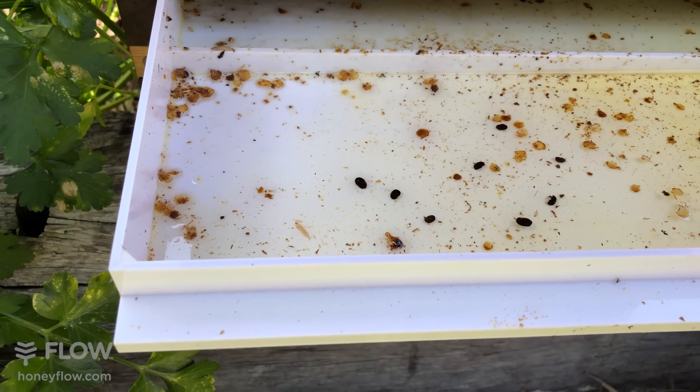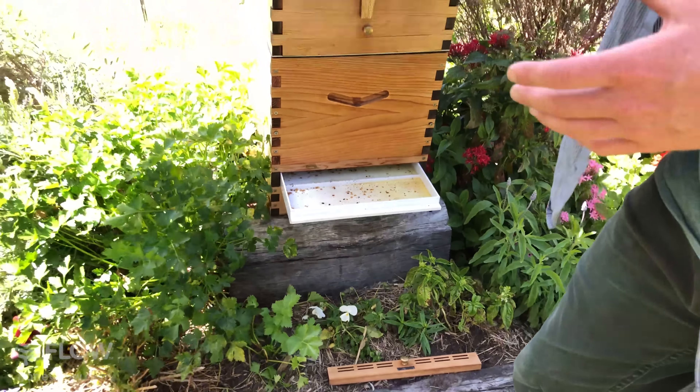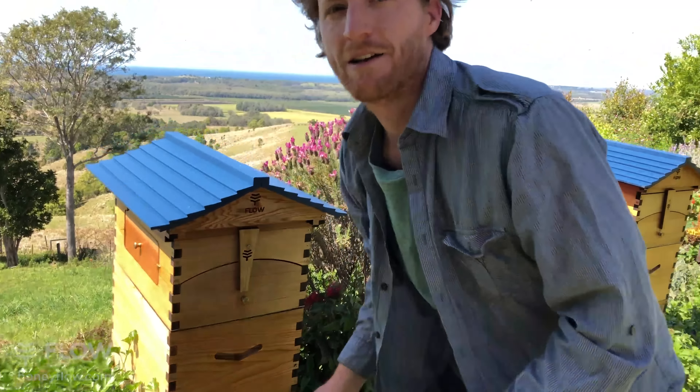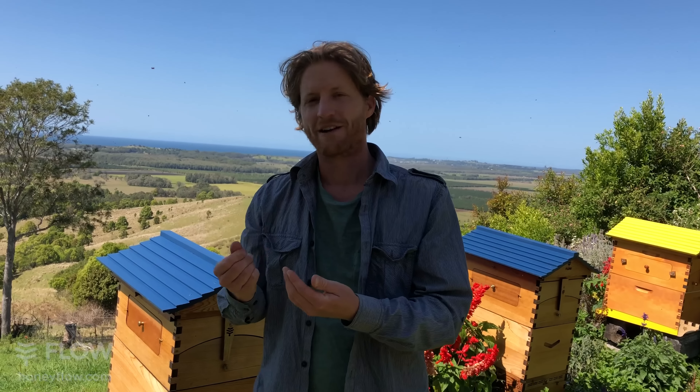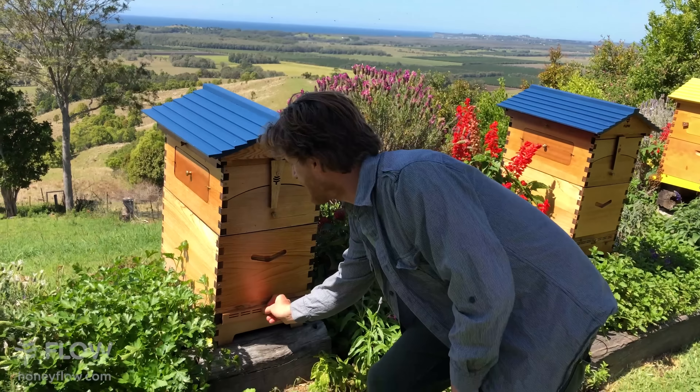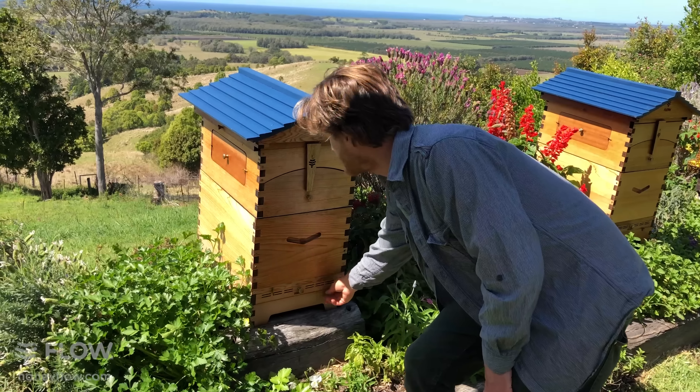So that's how to catch some small hive beetles. There are other ways — if you've got questions, please put them in the comments below and we'll answer them. There are plenty of other methods: I've got a video of how to use the underside of a cheap tablecloth, which is a fuzzy kind of material — small hive beetle legs actually get snagged in that and they end up dying that way.